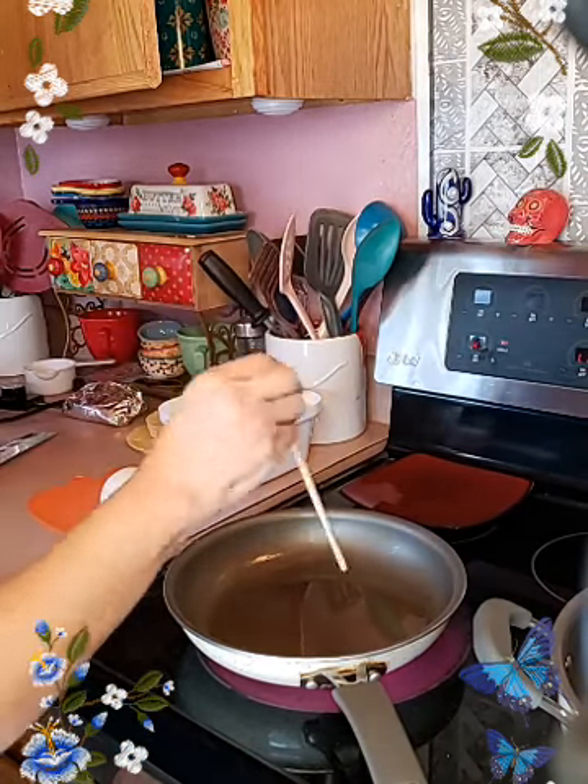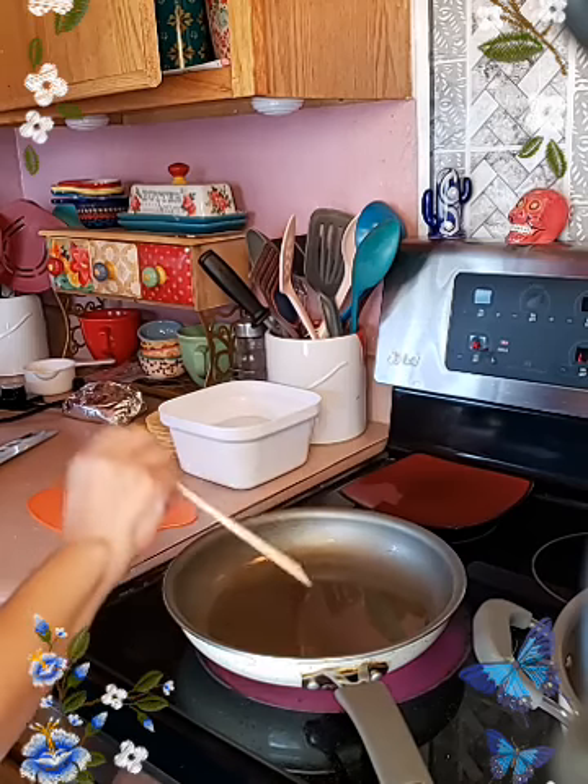Waiting for this to get a little hot. Still needs to get hot.